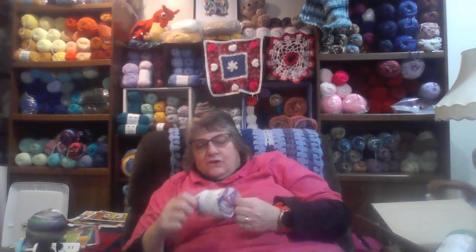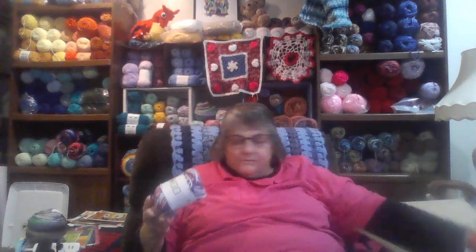It's 96 yards, 1.94 ounces, 85% cotton and 15% polyester — a weight four. The colorway is called Multi-America, so it's the red, white, and blue. Since the Fourth of July is coming up, I thought I'd get a couple of skeins of that.